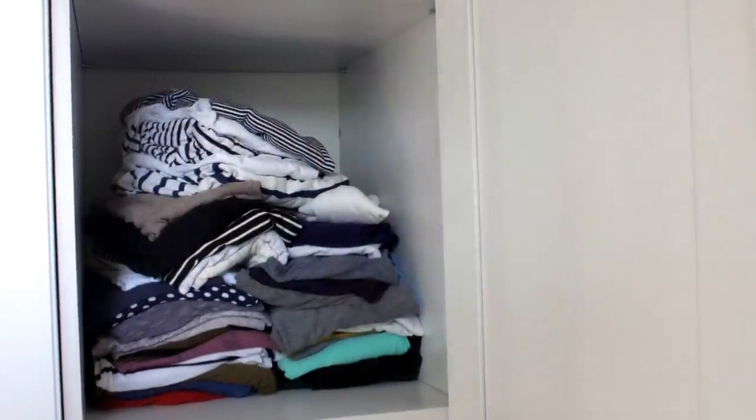My wardrobe's got very tall shelves which is perfect for the bulky items but not so good for the smaller pieces. You might have a similar problem, or maybe in your bookcase or your kitchen cupboards. Today I'm going to show you how easy it is to make your own cupboard divider.